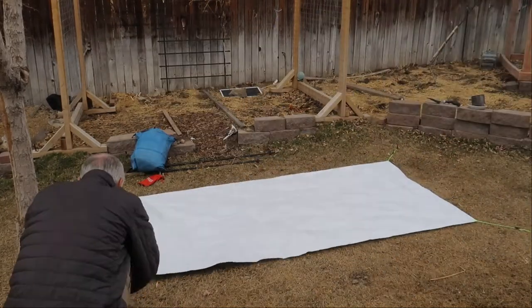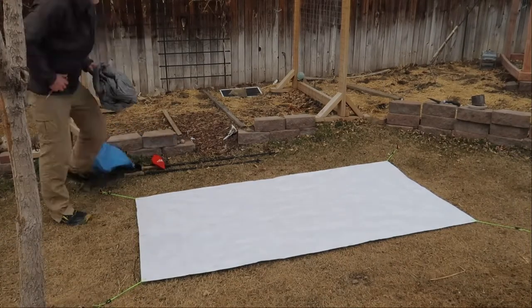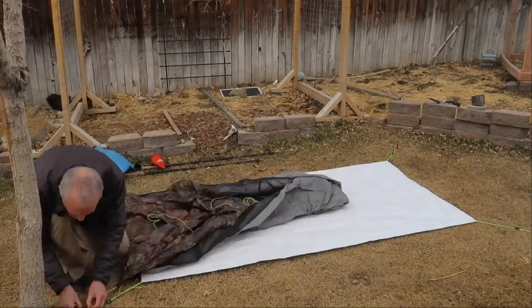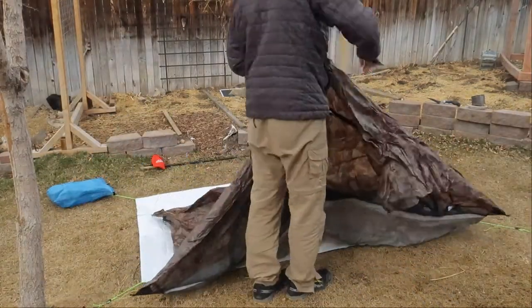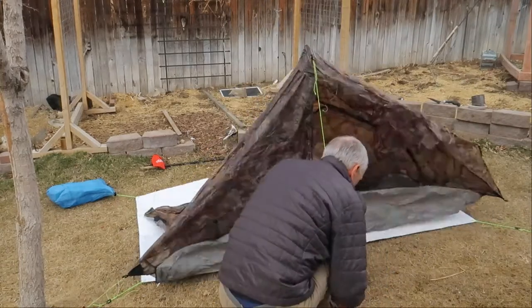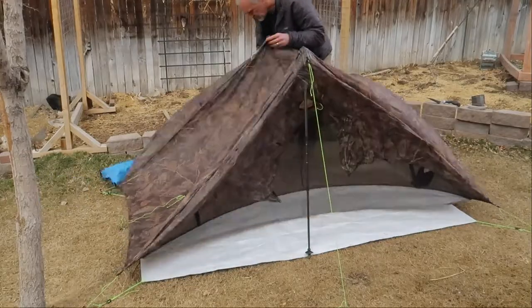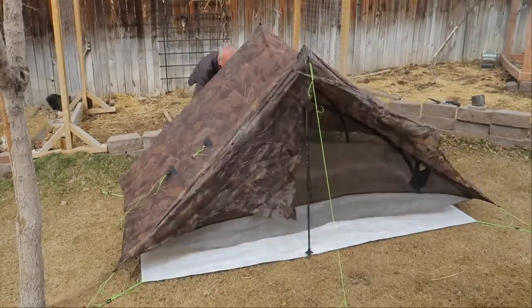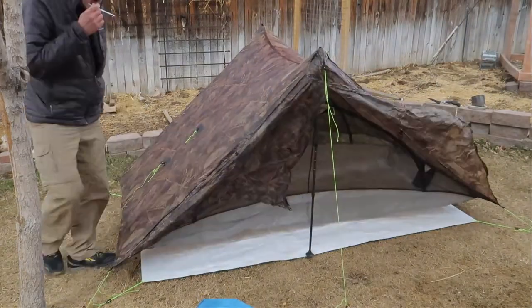I normally wouldn't bring a ground cloth, but in the desert it's full of thorns and prickly things that blend in really well with the dirt and can easily be missed when you're clearing out a spot for your tent, potentially resulting in a punctured air mattress — so I'm trying to avoid all that. The Tyvek ground sheet is cut to size and I add plastic grommets in the corners for tie-outs. My trekking poles will be the Gossamer Gear LT5s.